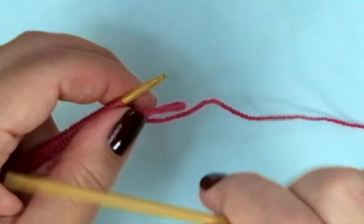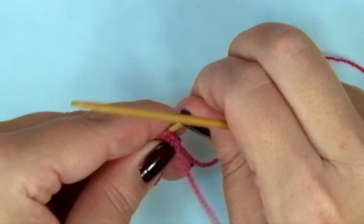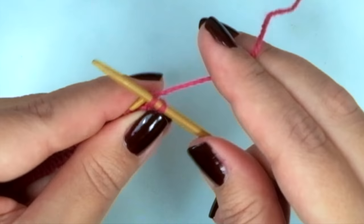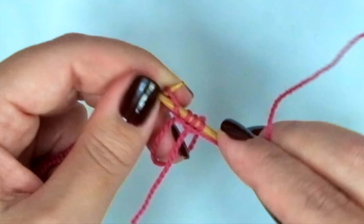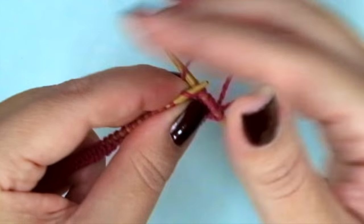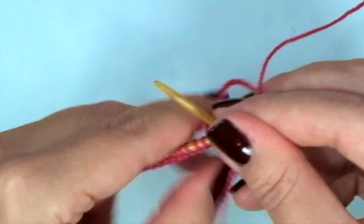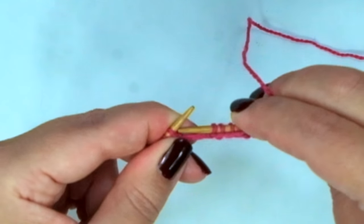Now we are going to knit 10 rows using the two by two ribbing or rib stitch. Starting with knit 2, purl 2, and repeat knit 2, purl 2, until you finish. We finish the first row with purl 2.